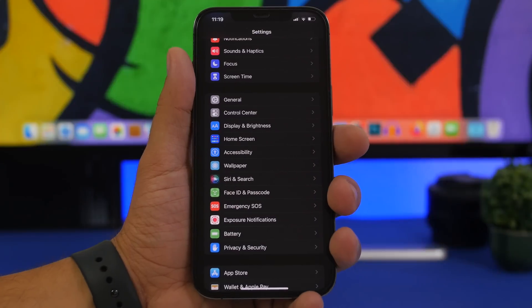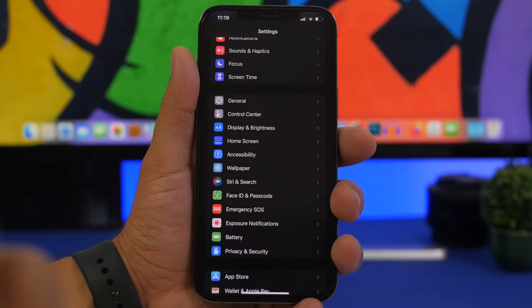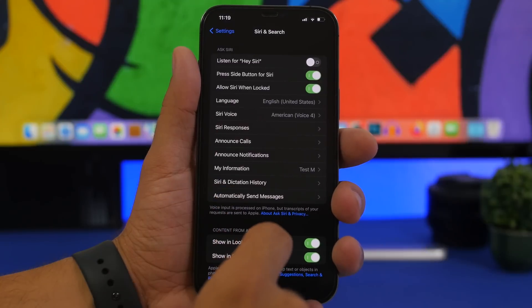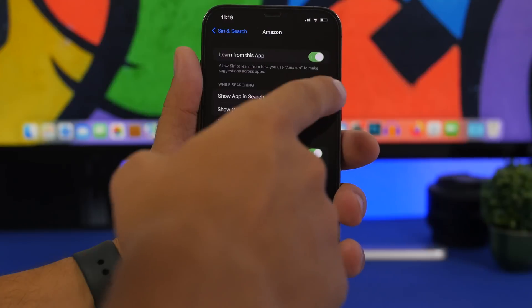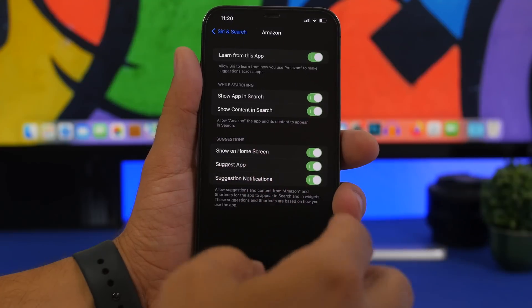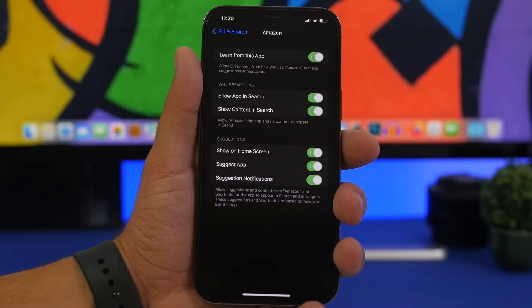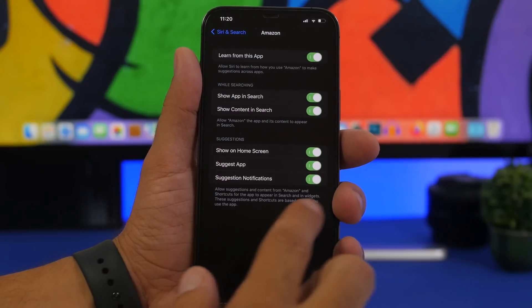Now that we're done with the five hacks, here are another five quick tips. First, make sure you turn off Siri suggestions as much as possible. Go to Settings > Siri & Search and you'll see a list of apps. You can see options like 'Learn from this app,' 'Show in app search,' 'Show on home screen,' 'Suggest notifications' — all these things from one app. Siri notifications and suggestions all take CPU power, which takes battery power, and will actually consume a lot of battery.